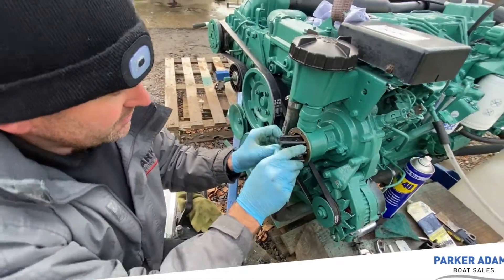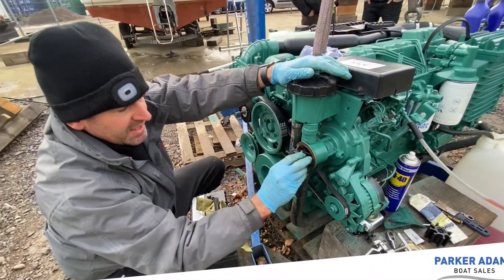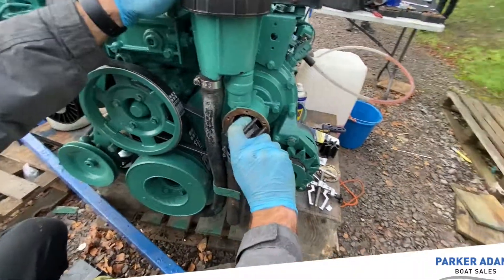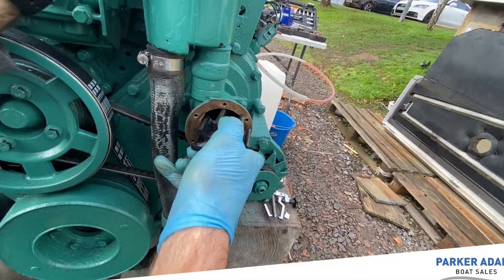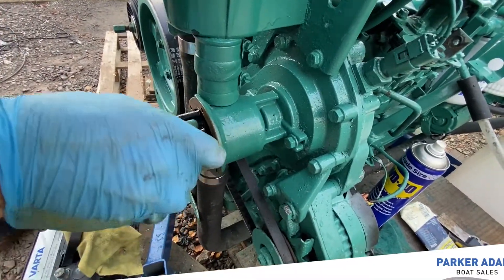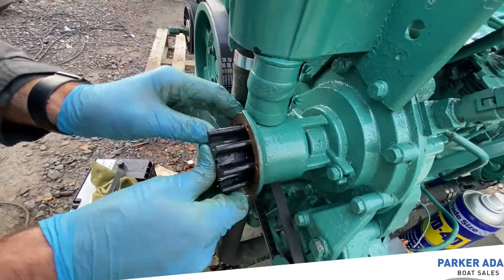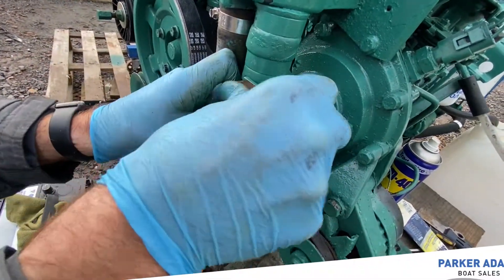I'm just going to pop this in. The way you get this in — there are lots of different ways — but what I'd suggest is you push against the cam, come around this side, and bend the blades, then rotate. If we do it the other way that'll be the same rotation as the impeller. It is always a bit slippy and a bit stiff, so we get it to the point where it locks onto the shaft and then give it a good shove and it's in place.